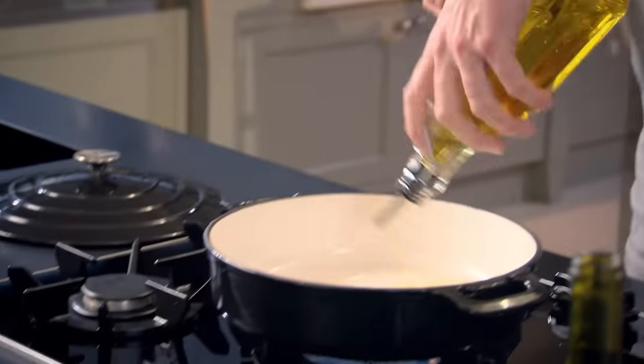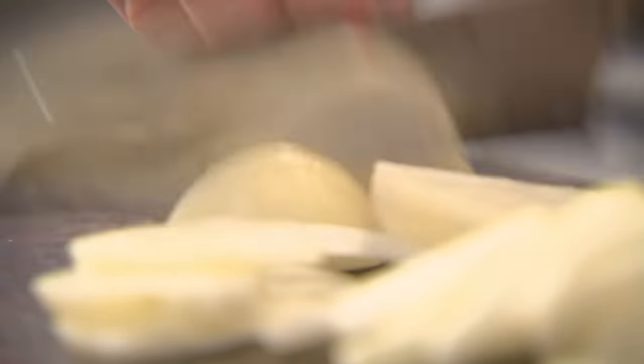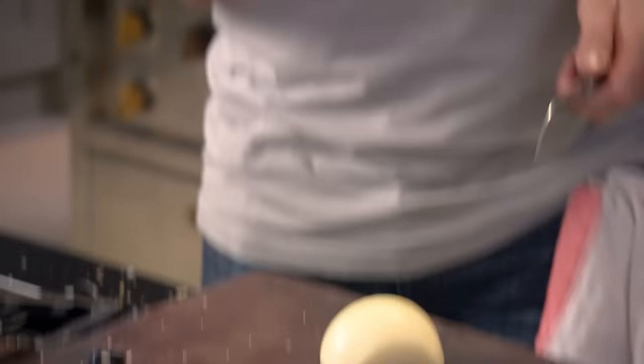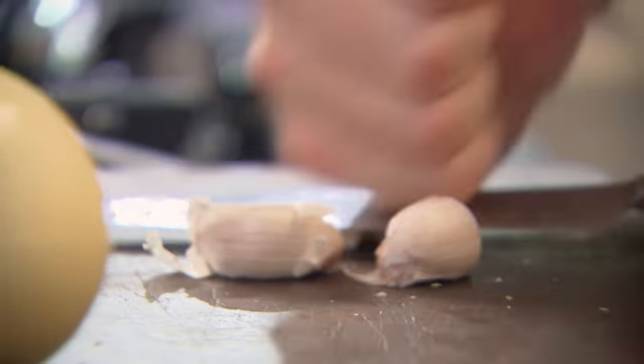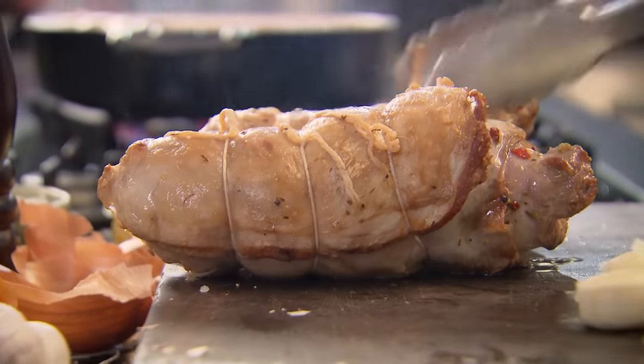Pan on. Olive oil in. Get that oil nice and hot. Lamb in. Really important to get some nice colour on there. Whilst they're browning, slice the onion. The lamb's going to be cooking for two and a half hours, so don't slice the onions too thinly — otherwise they'll burn. Garlic, and leave whole. Look at that. Beautiful.